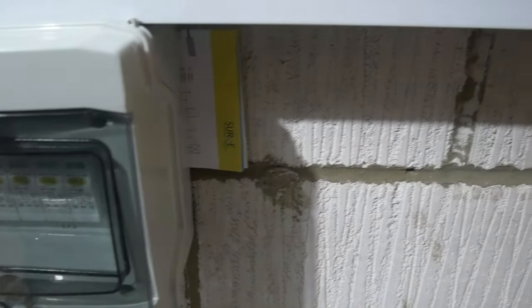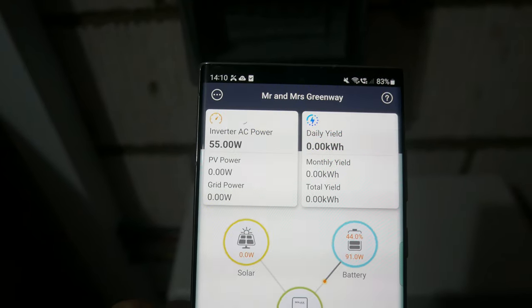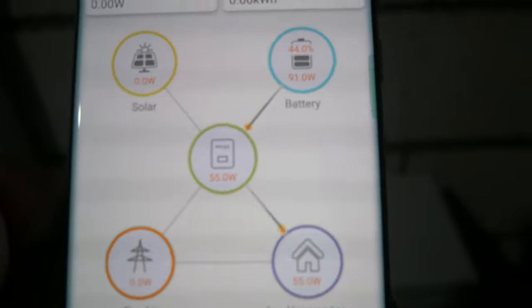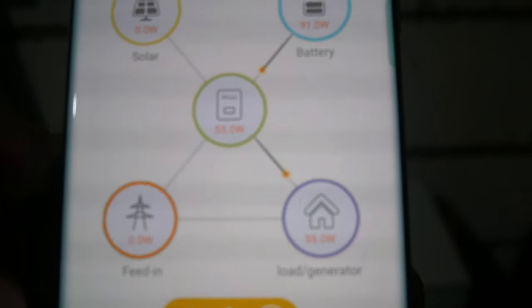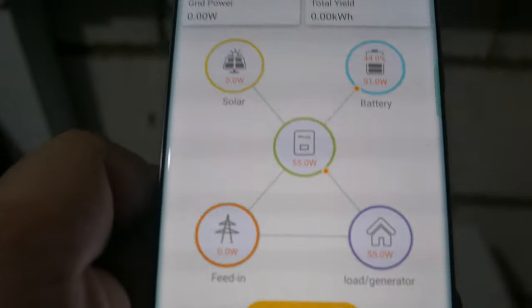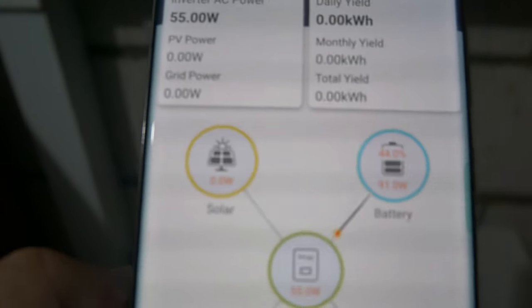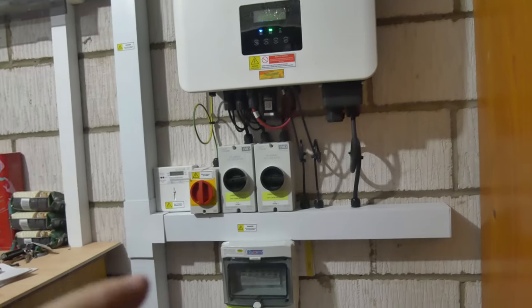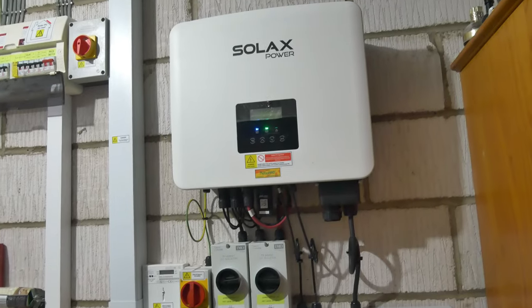I'll open up the app and show you. For those of you familiar with these kinds of things, it's pretty similar to all the other apps for EV chargers and solar systems. We can see what the AC is doing, what the battery is doing, and the grid. At the minute we're drawing from the battery — 91 watts going into the house through the inverter. Once the PV is generating on a lovely sunny day, you'll see that flowing from the panels into the house and into the battery, with the grid hopefully staying at zero.